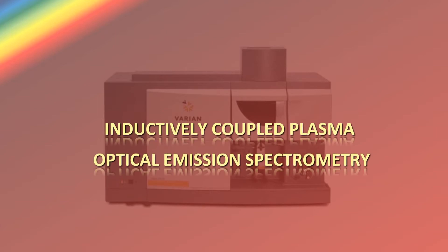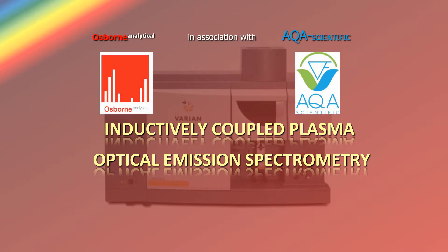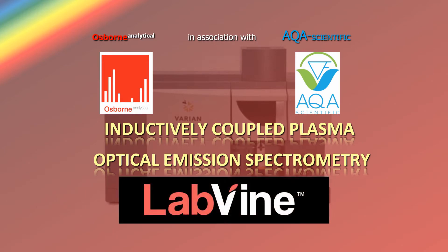Inductively Coupled Plasma Optical Emission Spectrometry Training is brought to you by Osborne Analytical in association with AQA Scientific and hosted by LabVine. I'm John Osborne and I'd like to introduce the online training course.